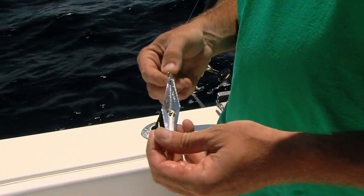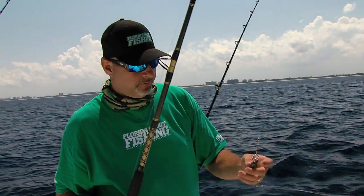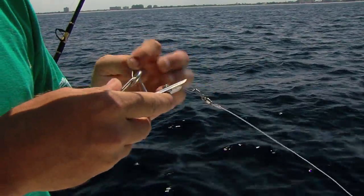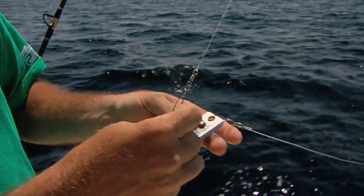Simple drone spoons have been around since the beginning of fishing. Fishing them off number one planers — real small. What that does is actually just dives down.